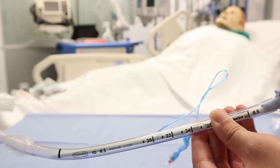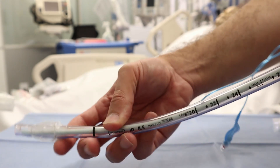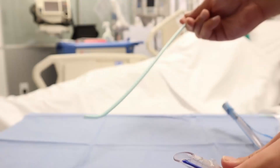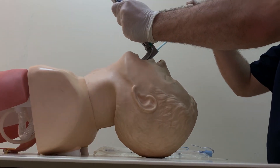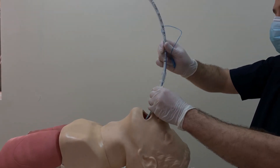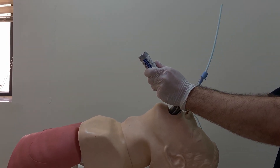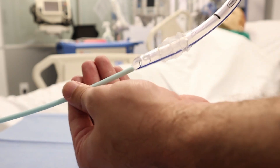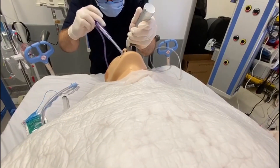A stylet is applied while the endotracheal tube is still in the package. The stylet gives the intubator the ability to direct the tube. Importantly, the stylet must not go beyond the tip of the tube. The bougie is used for two purposes: for difficult intubation, insert the bougie approximately 30 centimeters first, then slide the endotracheal tube over it. The bougie is also used when changing a tube — insert the bougie, remove the old tube, then apply the new endotracheal tube over it.